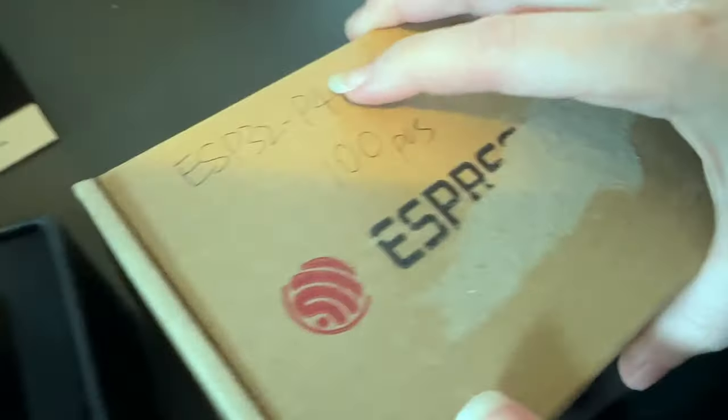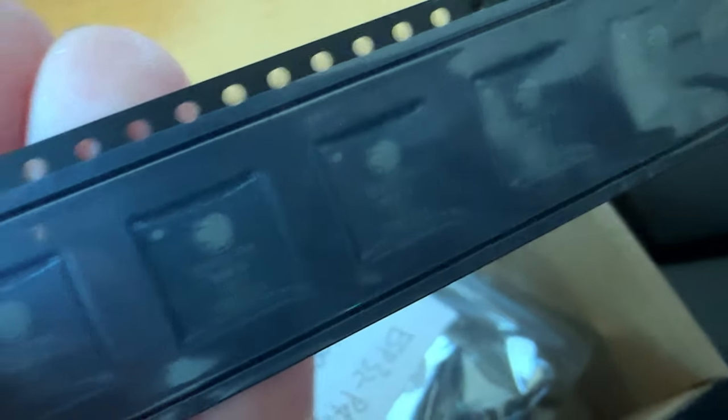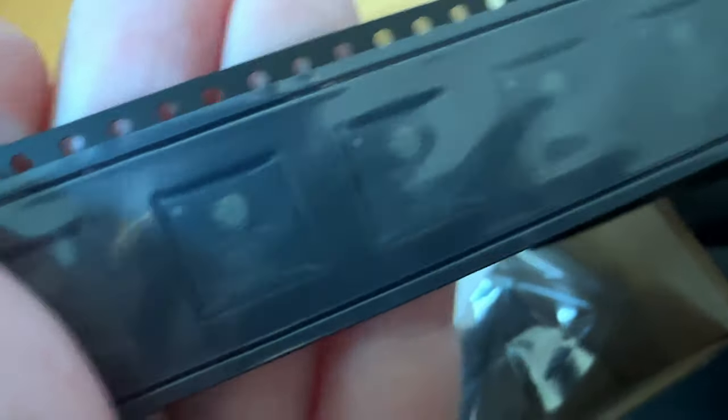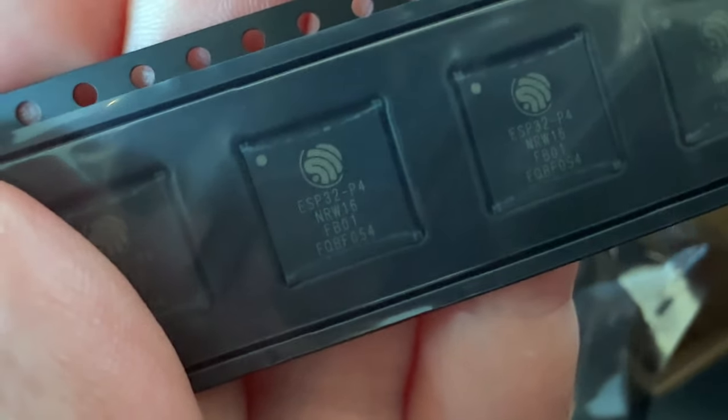I also got 100 chips, which is exciting, so I can actually start developing some hardware with this. This is a cut tape of ESP32-P4 — the 16 meg version and the 32 meg version. They're still sending me some samples soon, but I can start with these since they're pin compatible.